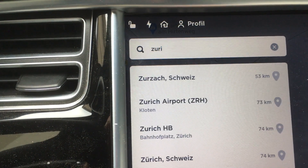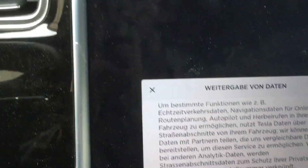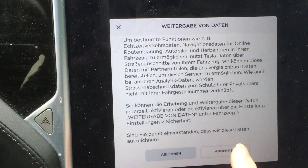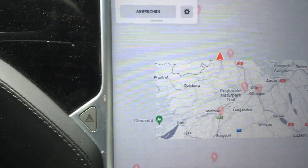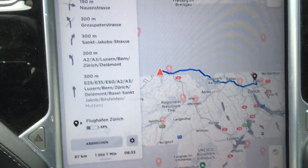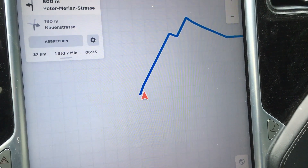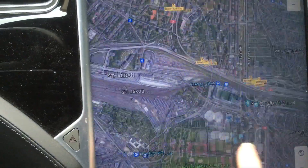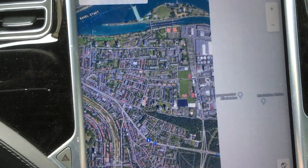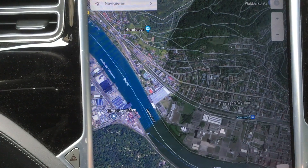Now I'll test two things. The first is how fast is the navigation now — how fast will it show the new route? I put in Zurich. The system asks whether I agree to pass data to Tesla, which I do, and then the navigation system very quickly shows me the route. This is done a lot, lot faster than before the factory reset. The second test is the map — I can move the image around quite easily, a lot faster than before the factory reset. Really nice.